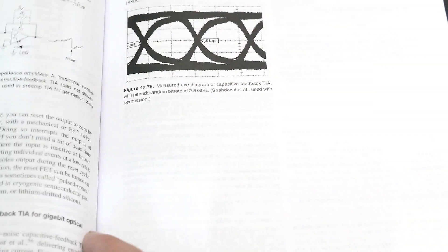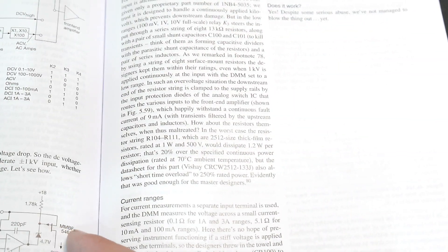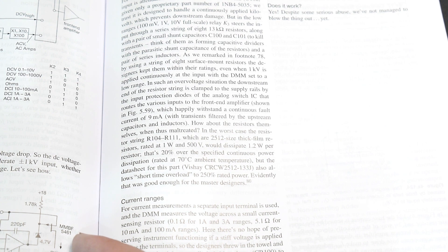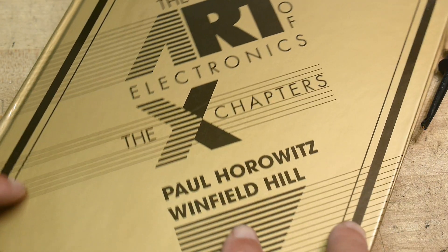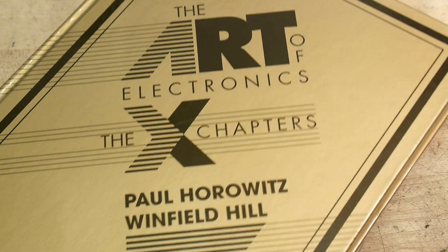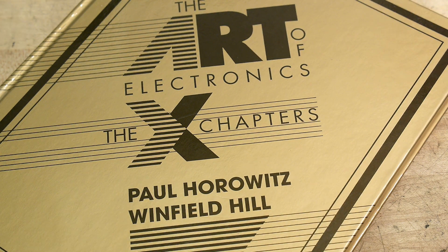I will be reading it over the next couple of weeks just for fun — maybe it'll make it easier for me to go to sleep. Anyway, I just wanted to let you guys know that this book exists. I didn't know it did, and I'm sure it's crazy priced as well, but there you go.